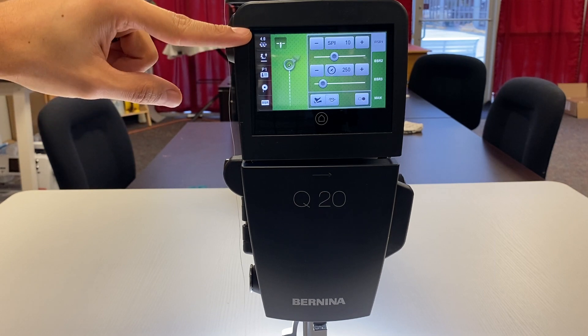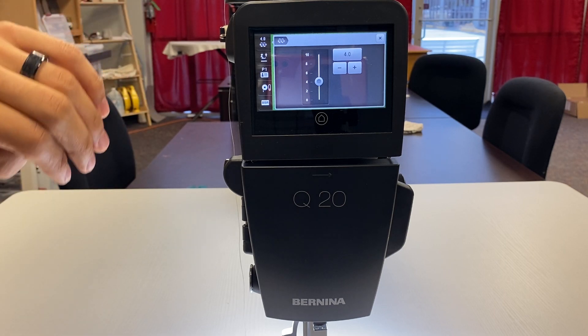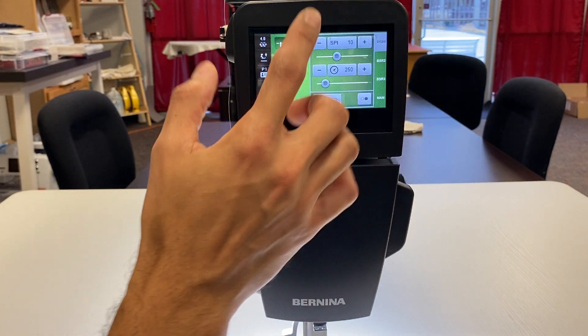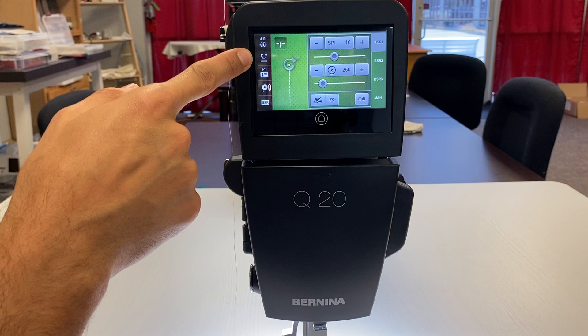On the left-hand side we have our thread tension, which you can adjust while you're quilting or before you start. You can actually save that to a particular thread, so if a particular thread requires a particular tension you can change it and save it to a preset setting — that'll be covered in a different video.